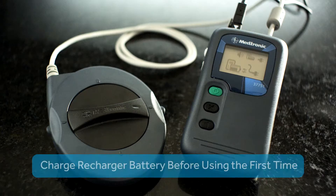Now let's begin and show you how to recharge your recharger battery. Remember, you'll need to charge the recharger battery before you use it for the first time. You need to do this because the recharger battery may have run low since it was manufactured and shipped.